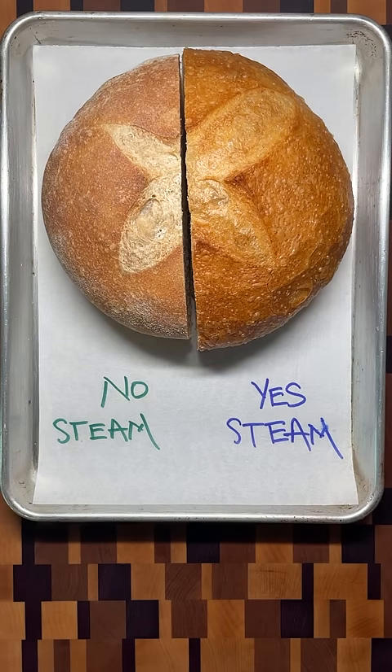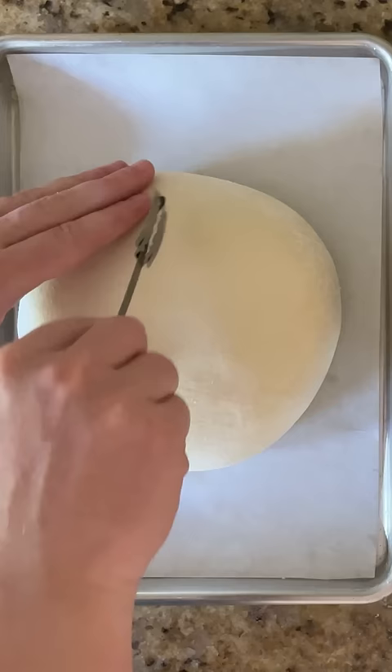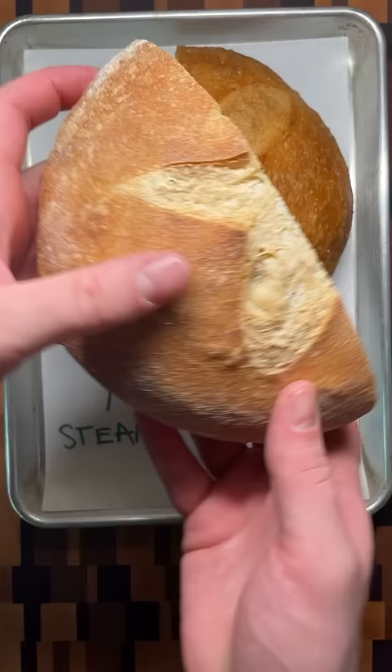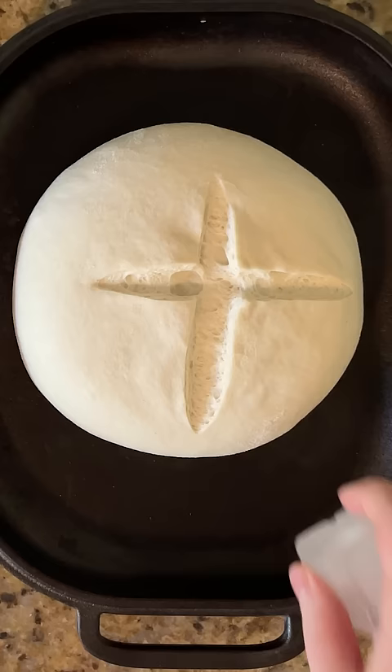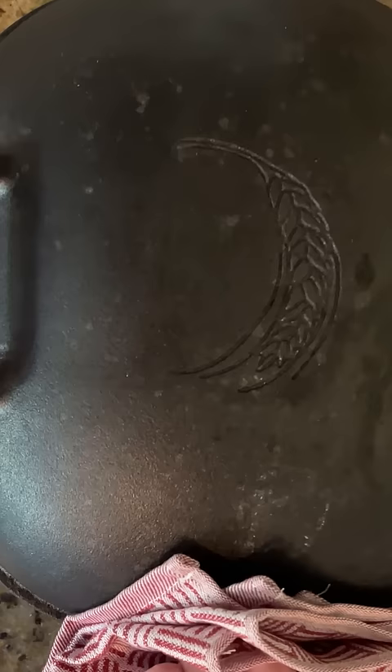One of the most crucial steps in making bread is incorporating steam while baking. Baking a loaf on a sheet pan without steam will give a crust that is dull, thick, and chewy. To bake with steam at home, try using a Dutch oven or combo cooker. They trap both the water that evaporates from the dough and any additional steam that's added.